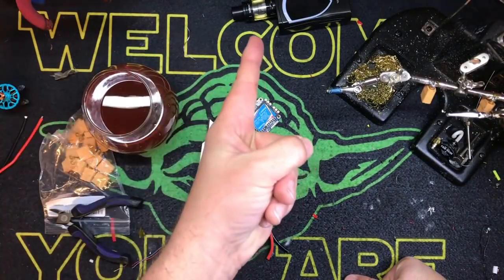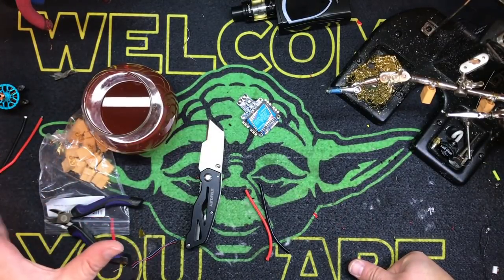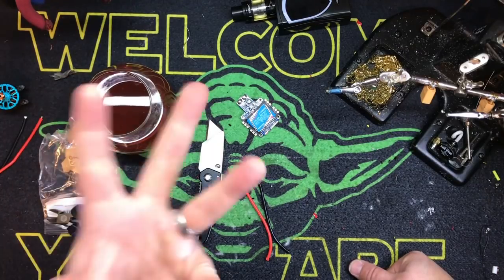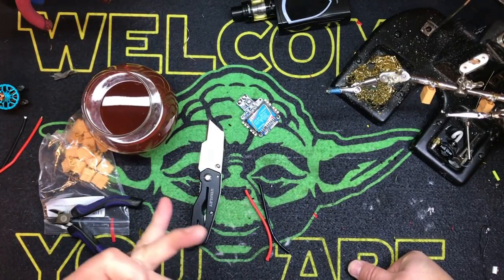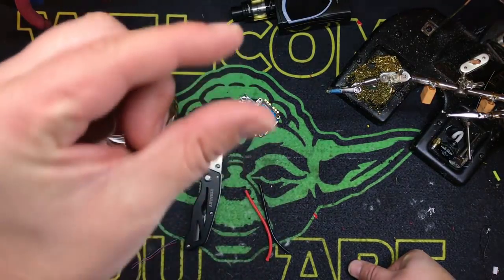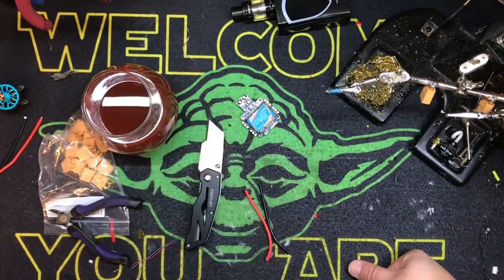Hey kids, happy Saturday night. I have decided to start a series — I'm not going to call them tech tips, I'm going to call them building tips. Because a lot of you out there know me, and I'm probably more well known — if you want to call it well known — very little well known, for builds and how I build and things like that.